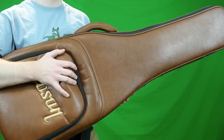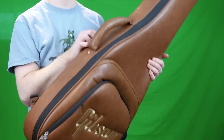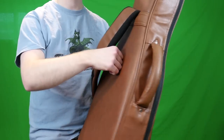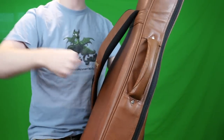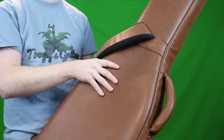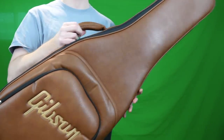The next con is specifically for SGs — I don't think this soft case is as good for them, because SG heels are more notorious for being weak. As we talked about earlier with the padding, one good ding to the back of the heel could crack your neck right off. So maybe not as good for an SG.